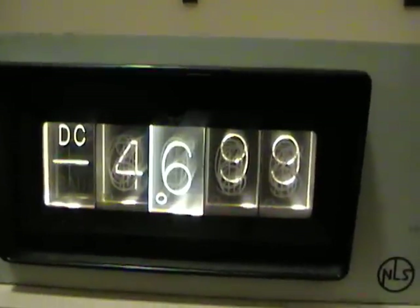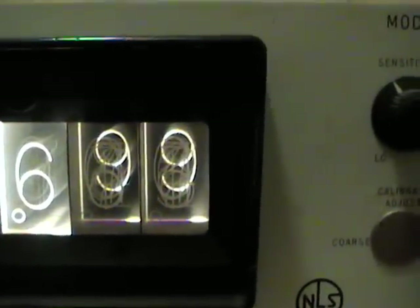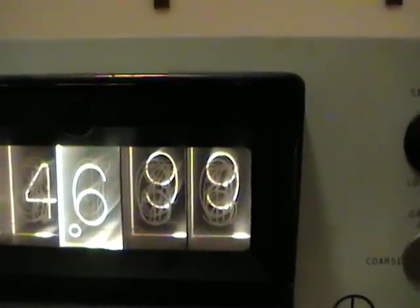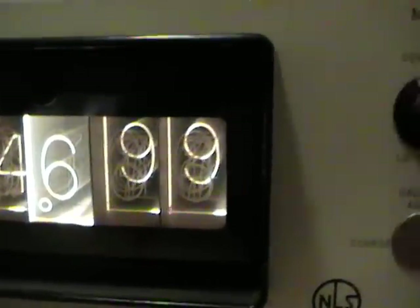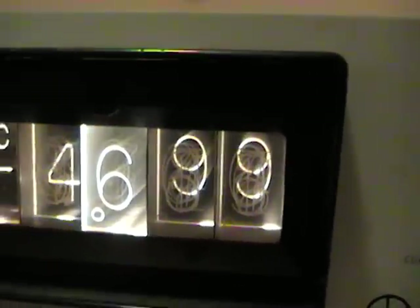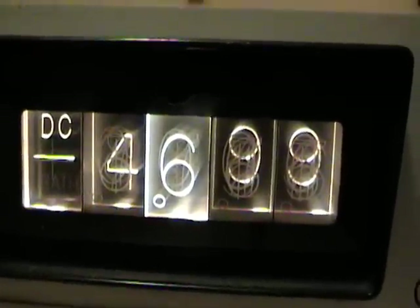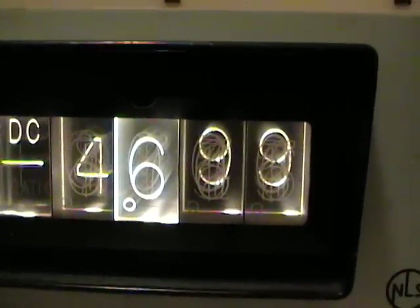Let me put that in standby mode and explain what's going on. So what this is, is instead of the Nixie tube with the ten metallic elements, this has ten plastic sheets, each of which has a number etched into the clear plastic. There are ten light bulbs focused on the edge of each of those pieces of plastic. Only one of the bulbs is lit at a time, and that illuminates from the side that digit and it glows.